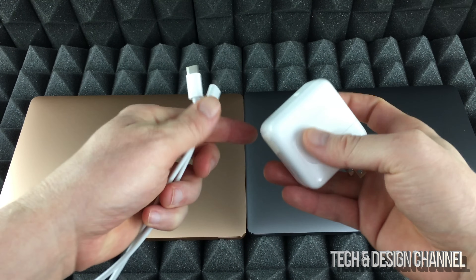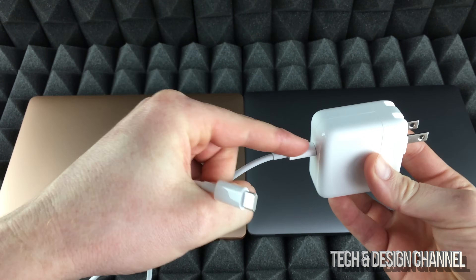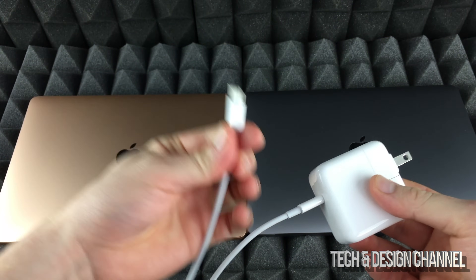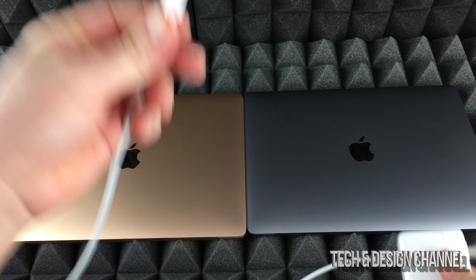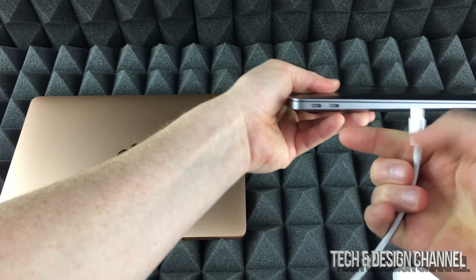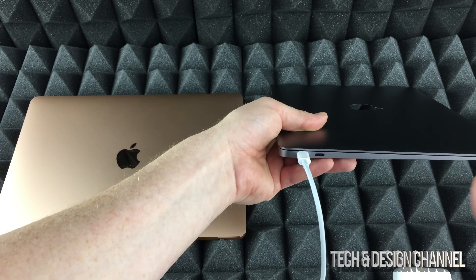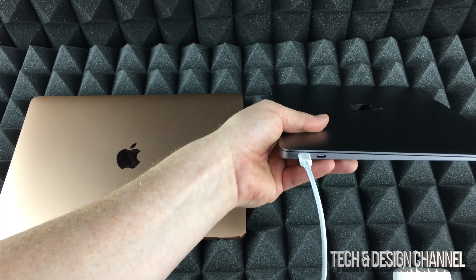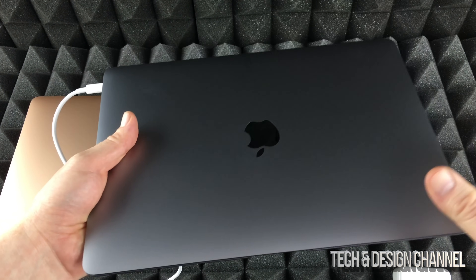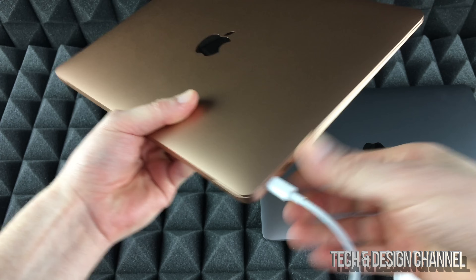We're going to start with the basics. Here's your charger — connect this right here. It doesn't matter which end since it's USB-C. Plug this into your Mac to get it fully charging. Even if it's already charged, it's good to plug it in so it doesn't die along the way. Macs always perform a bit faster when plugged in, so we're going to plug this in right here.